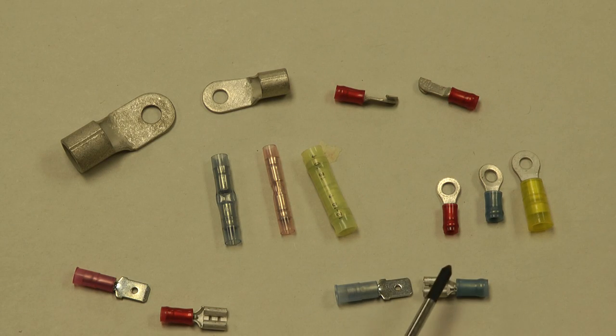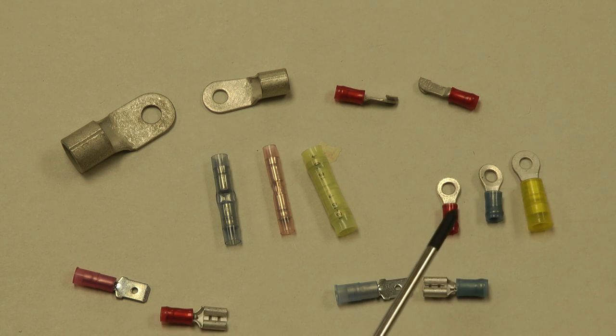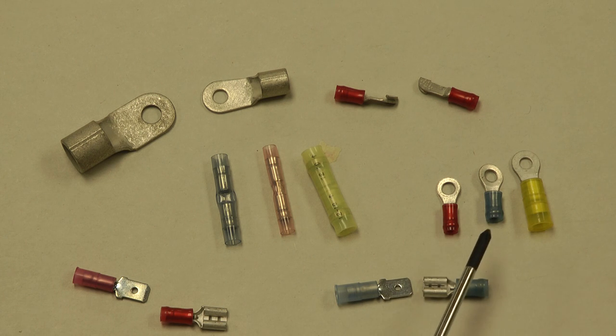Over on the right, typical ring terminals in red, blue, and yellow sizes, also available with many different hole sizes. The red accommodates 18 to 22 gauge, the blue 14 to 16, and the yellow 10 to 12 gauge. For larger or smaller wire than that, there are various fittings available.